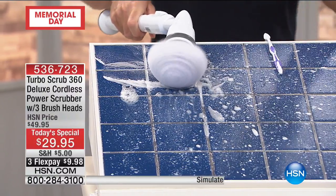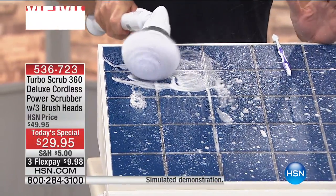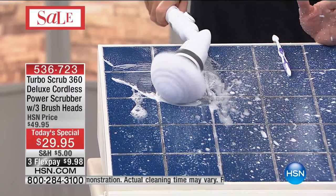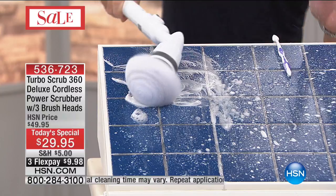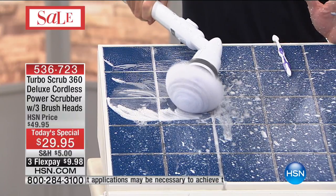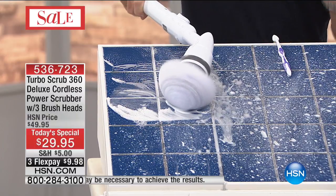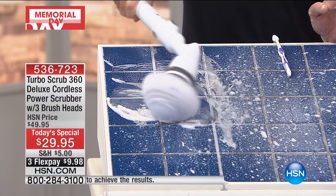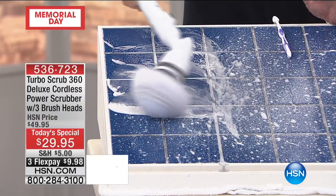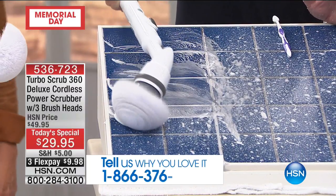The battery power in here is really giving you that scrubbing action. A couple people asked what I'm using — I just used soap and water for this demonstration. One of the reasons I like using soap and water is because you can actually see all the suds it gets. Whatever cleaner you want to use at home, this is safe to use with it. It does the scrubbing so you don't have to.